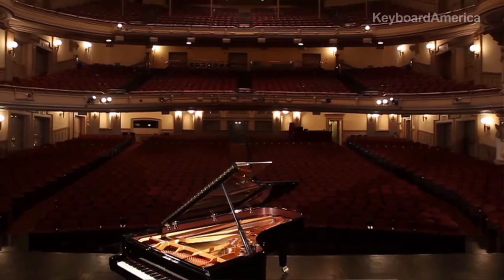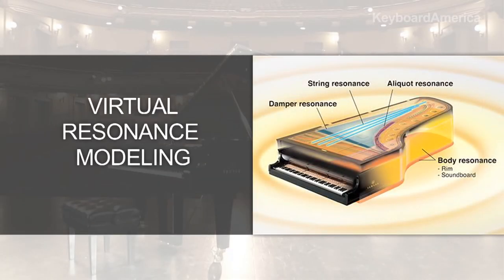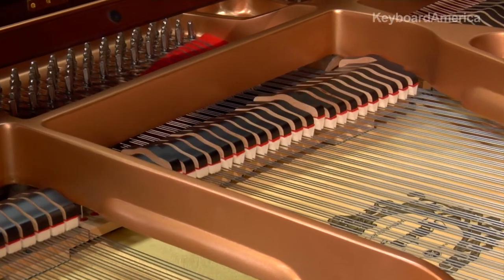As you just heard, that piano sound is amazing. And that's because the Clavinova reproduces the grand piano's full range of sound characteristics through the use of Yamaha's exclusive Virtual Resonance Modeling Technology, or VRM for short. This is a sound recreation process that extends far beyond the sample sounds of simply the hammers hitting the strings.